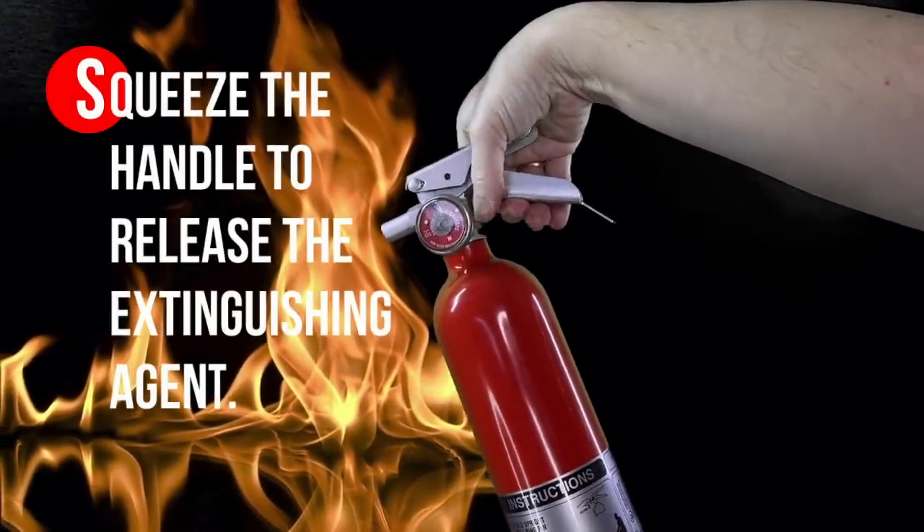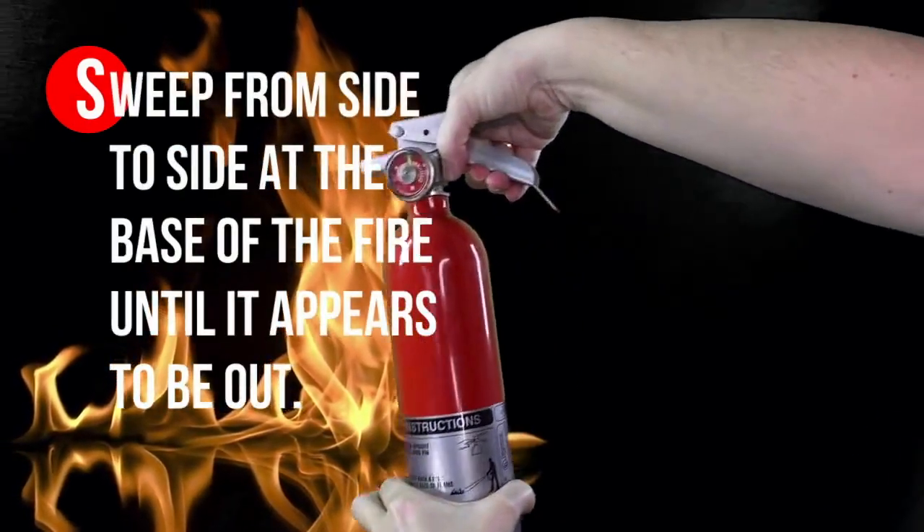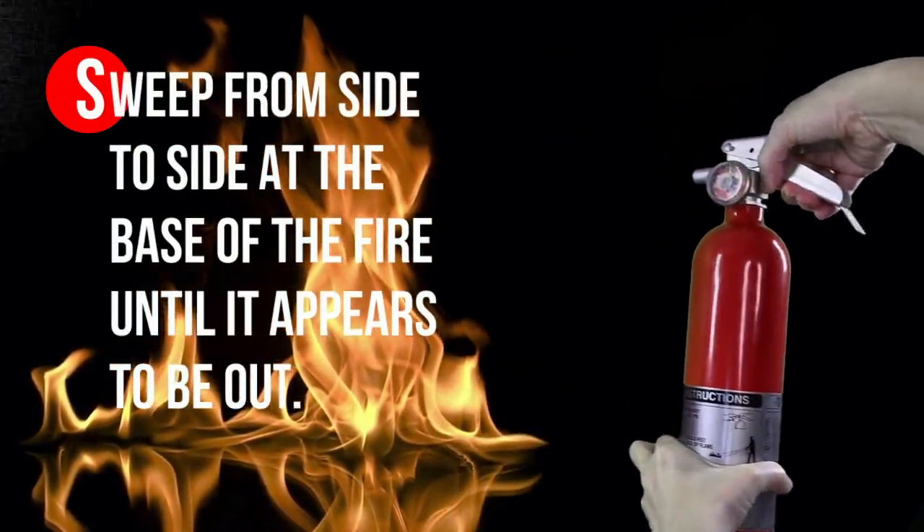S for squeeze the handle to release the extinguishing agent. S for sweep from side to side at the base of the fire until it appears to be out.